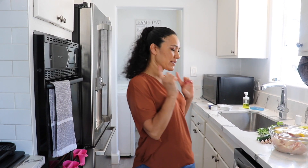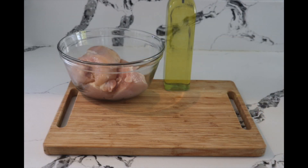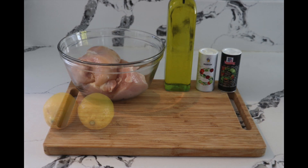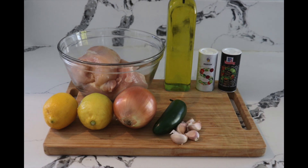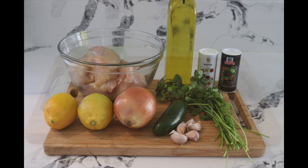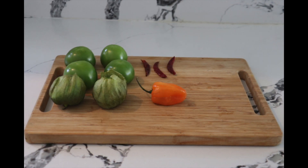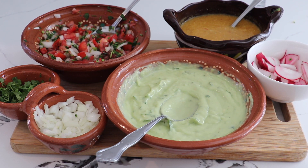So let's get started! You need tortillas — this recipe makes about 12 tacos. Three pounds of chicken breast, one third cup of oil, one teaspoon of salt, half a teaspoon of black pepper, two lemons, a quarter of an onion, one jalapeño, five garlic cloves, a quarter bunch of cilantro. For the salsa you need one pound of tomatillos, three chiles de árbol, one chile habanero, one teaspoon of salt. Optional toppings: pico de gallo, salsa, guacamole, onions, cilantro, and radish.